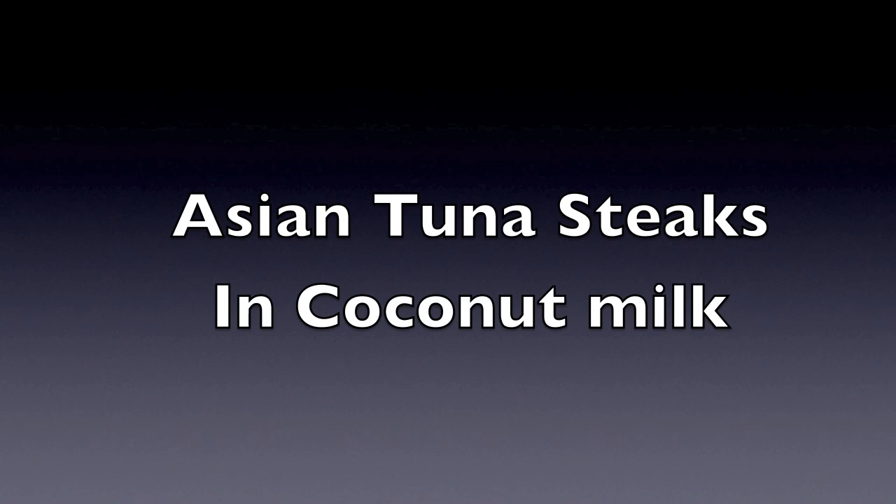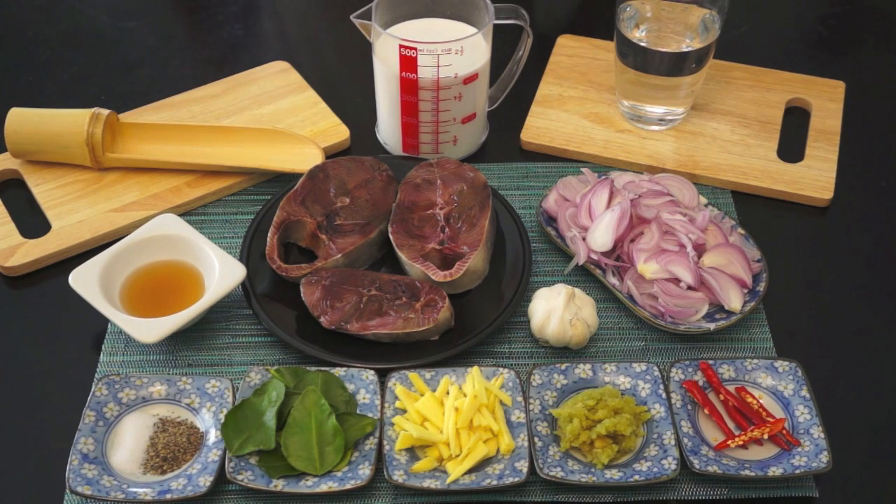Welcome to HowToCookGreatFood.com. Welcome back once again to HowToCookGreatFood. Our dish for today is Tuna Steak in Coconut Milk.